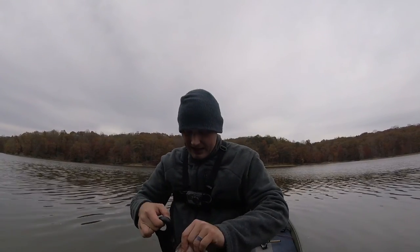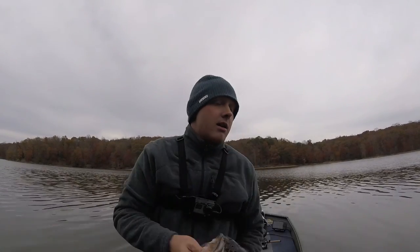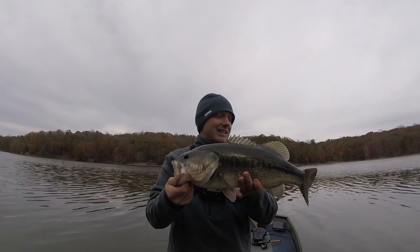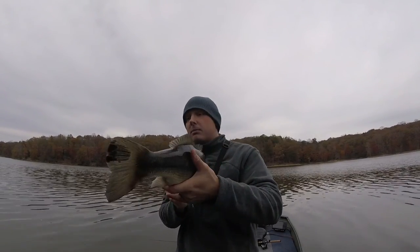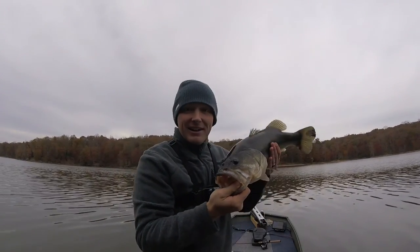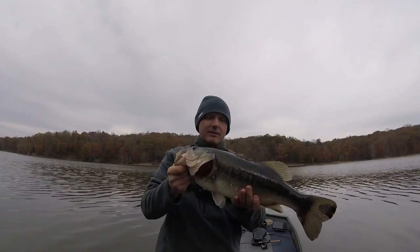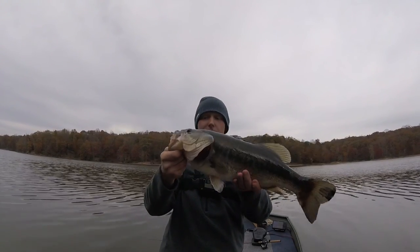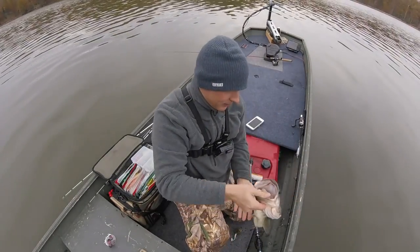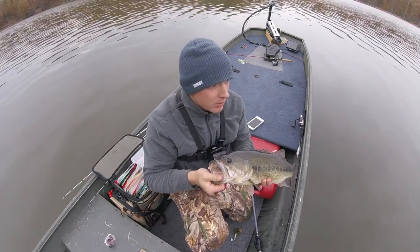Four pounds eight ounces — not as big as the first one but definitely bigger than the second one. Man, this is such a great day out here on the water. Look, he's got a little spot on his tail. I wish I had a live well so I could hold these guys. That is a beautiful fish — three fish over four pounds plus a couple other ones. I could not ask for a better day on the water.